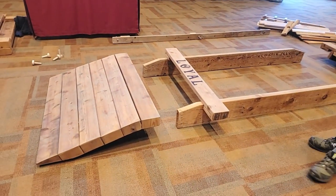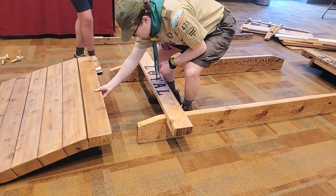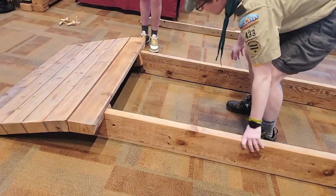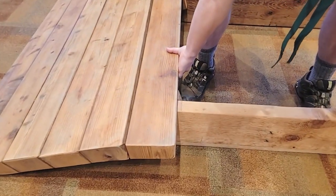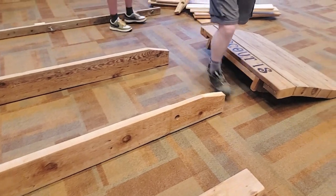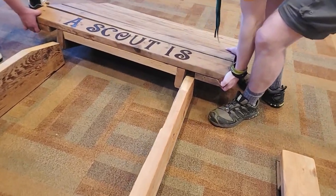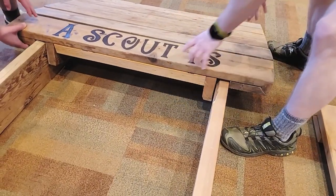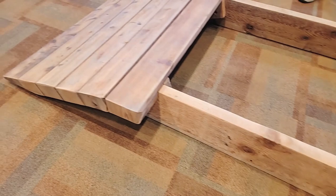Step one is we take the two ramps and then put the joist in between those. We make sure those line up — what we did is put a little pencil mark on here so we knew exactly where to line it up. We're going to do the same thing on the other side. You see these just line up; it's a dry fit right into that gap that we left. Pull it up a little bit until you get to that mark, then double check both sides.